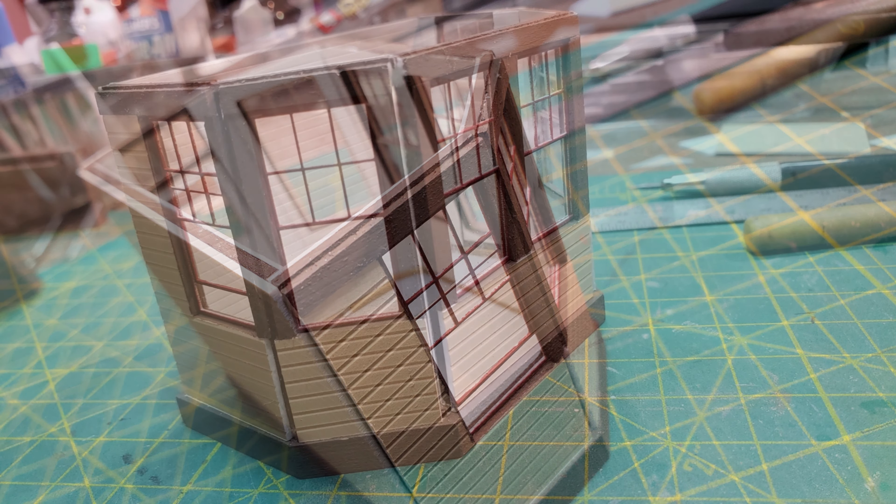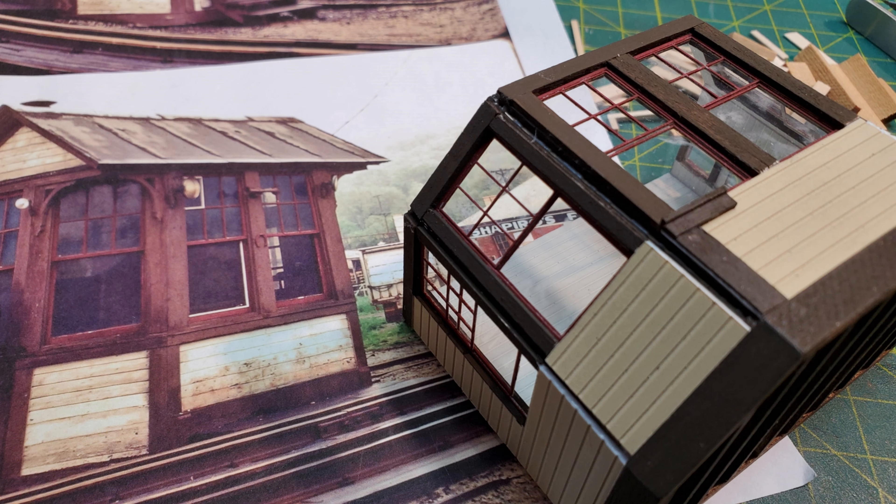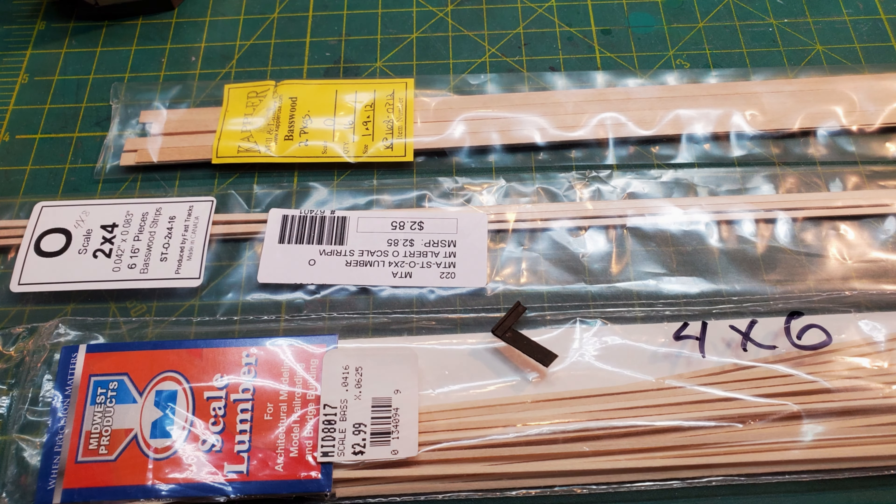I started to glue all my windows in place now. I had already put the acetate inside the windows before I did this step. The basic shape of the building was now starting to come together. Now it was time to start applying all of the trim on the outside of the building that would cover all those gaps.